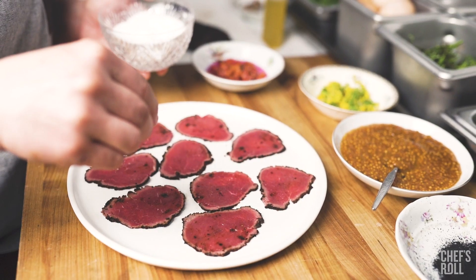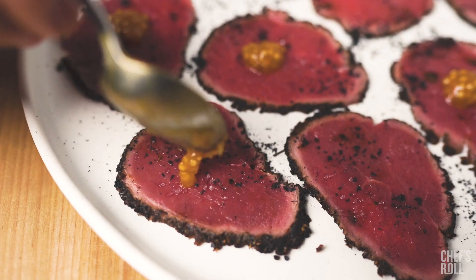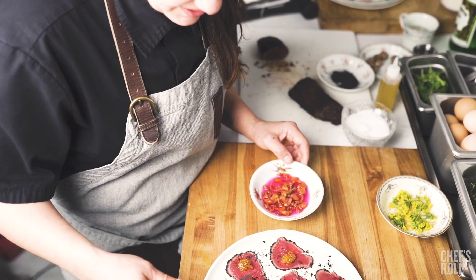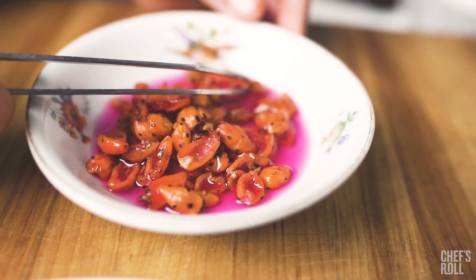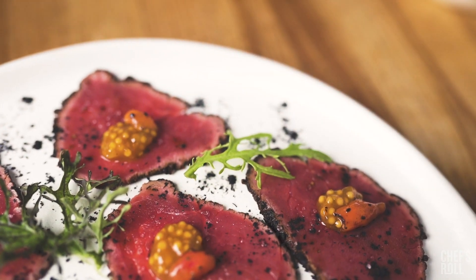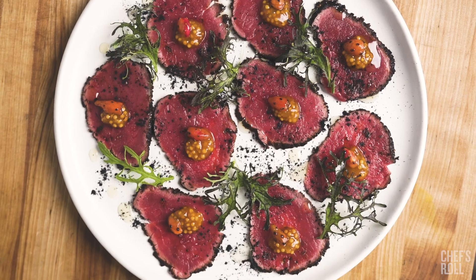When I plate game meats, I really like to plate with things that the animals eat. I went up to northern Arizona and foraged some wolfberries — I made a mostarda with that — and then I pickled some cholla fruit, and also topped it with some mustard greens and more of the ash.